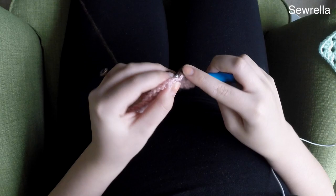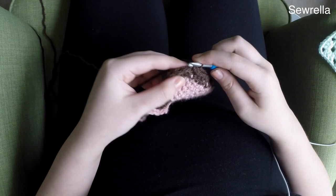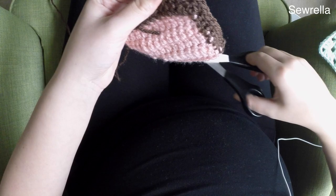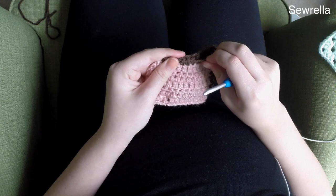After you've single crocheted all the way down, go ahead and chain one and turn, then single crochet back up the way you came, coming back up to that corner where we did the cluster of different stitches — just making a nice thick side that we'll be stitching into in a moment. Once you get back up to the corner, just go ahead and slip stitch it together. Now you're done with that chocolate brown color, so weave in those ends.